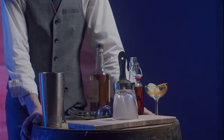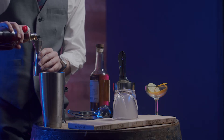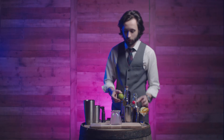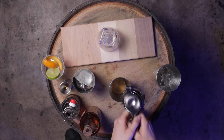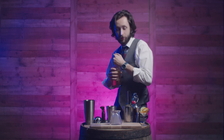First thing we're going to do is 3 quarters of an ounce of maple syrup. Next, we're going to do 3 quarters of an ounce of lime juice. Now we're going to add our reposado tequila, 2 ounces.